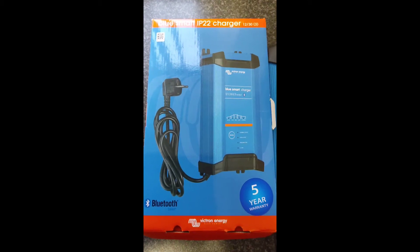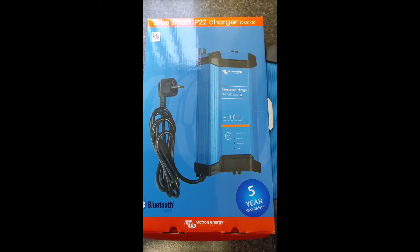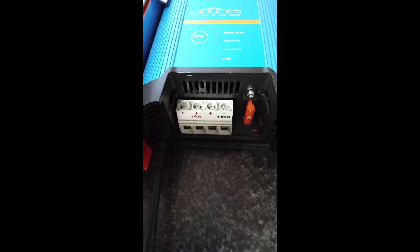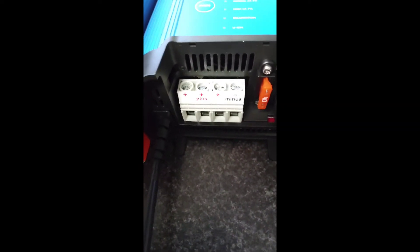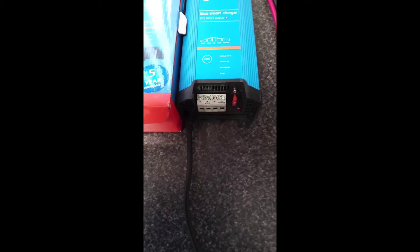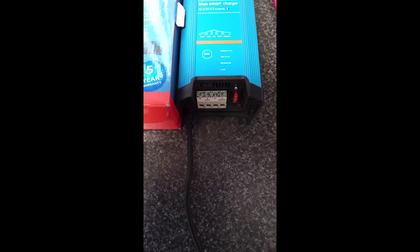I just purchased this on Amazon. It's Victron's BlueSmart charger. This one has three terminal outputs on it — I've removed the cover so you can actually see. You've got one minus and three positives, the idea being that you can charge three batteries at the same time and of different types.